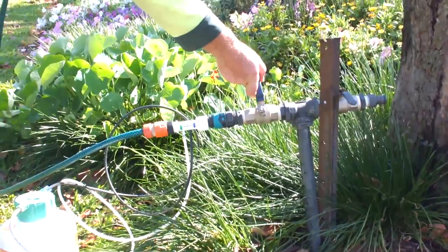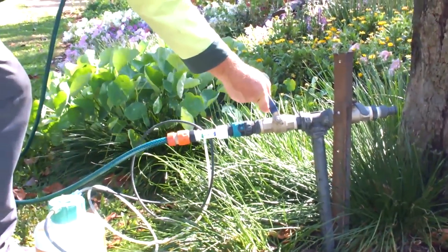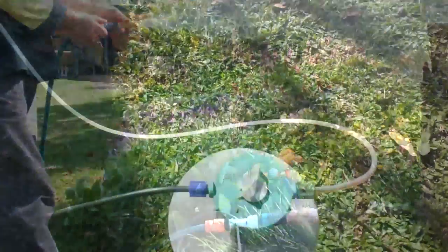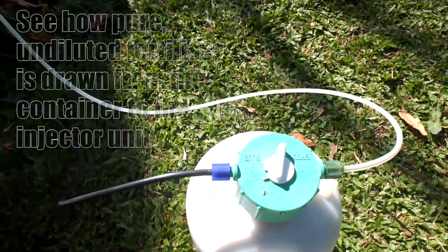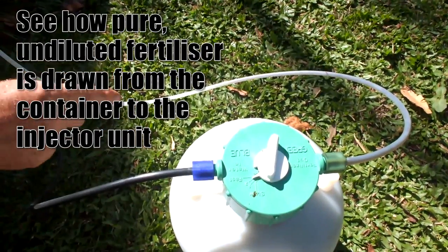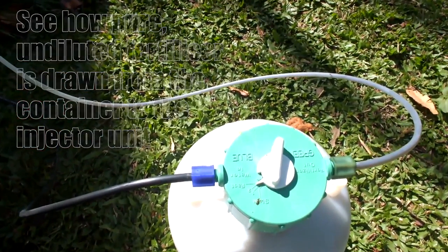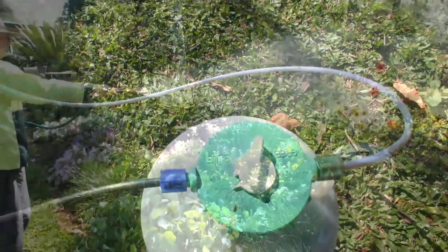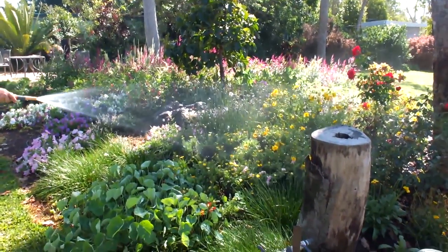Ready to go. Turn on the tap and water your garden. See how pure, undiluted fertiliser is drawn from the container unit and brought to the injector. Controlled, micro-dosed fertilising has never been so easy.